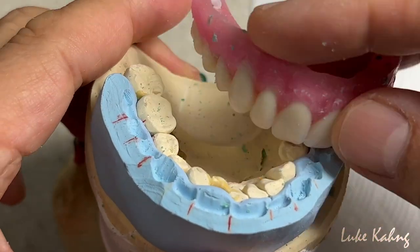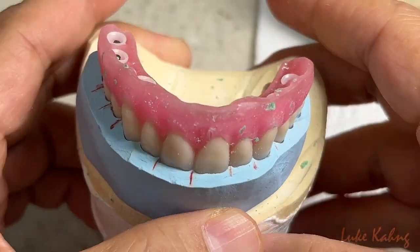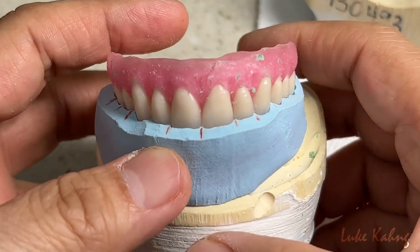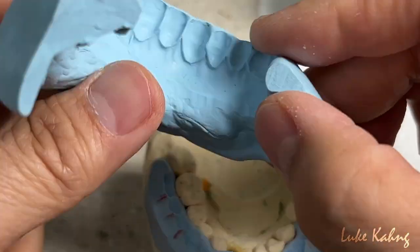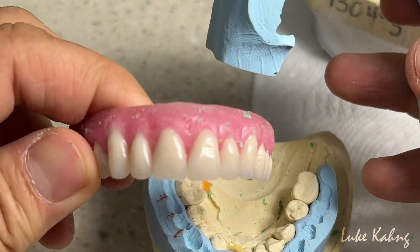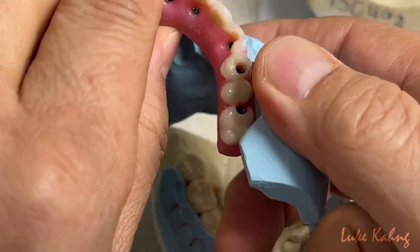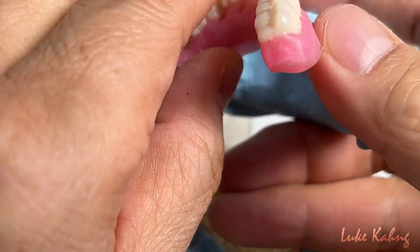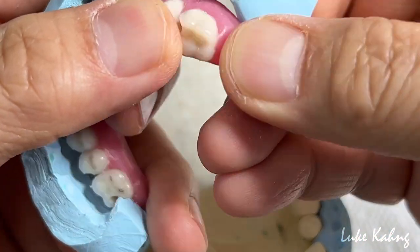Then we make the putty for the incisal edge — where it should be. It's very important. We also fabricated the facial contour, because the patient wears this wax dry-in in the patient's mouth. We're trying to give them the same thickness about the tooth.